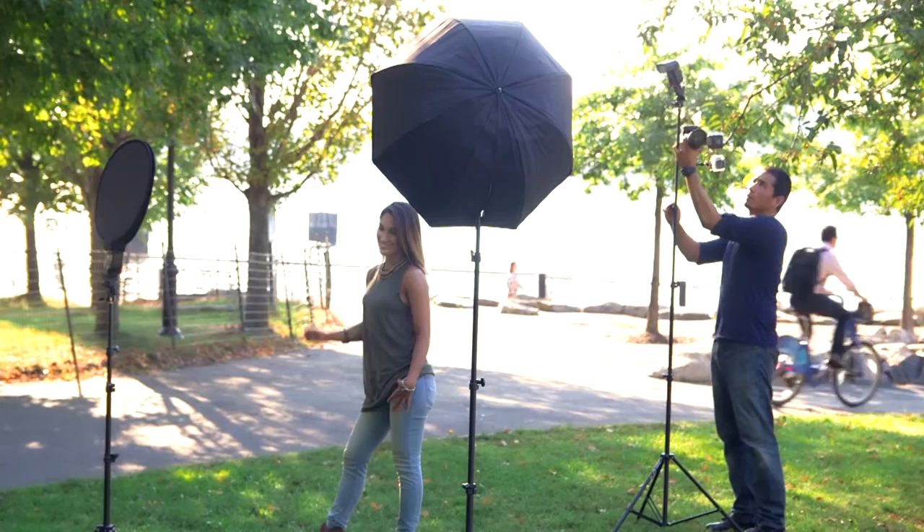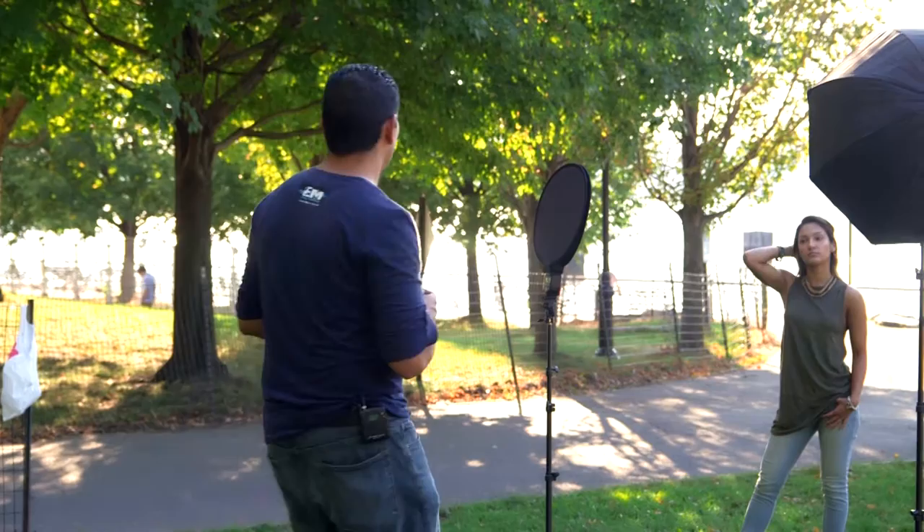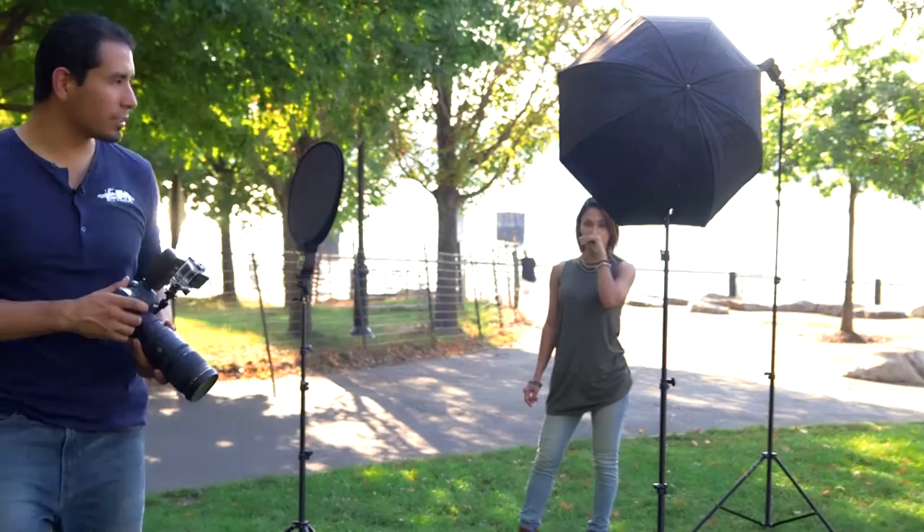We have the light coming in on the side of her hair and on her shoulder. I bring it up a little and raise the power to one-fourth. I adjusted the backlight so it's directly on the top and side of her head, falling off her shoulder. It was hitting her cheekbone a little bit, so I moved it slightly more behind her to stop it from leaking to the side of her face.